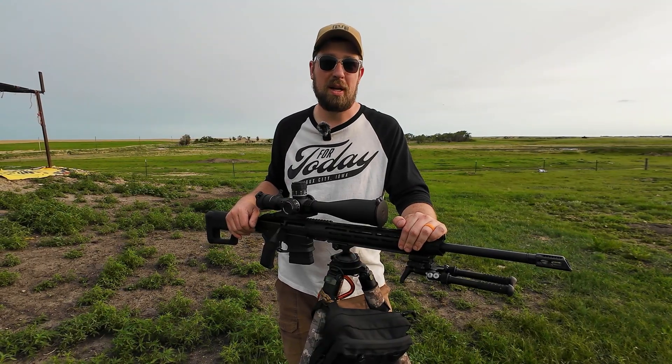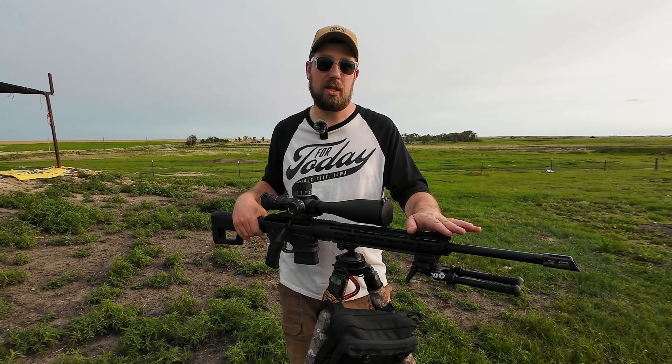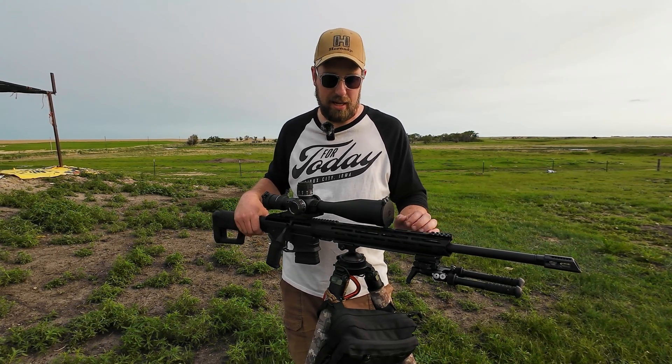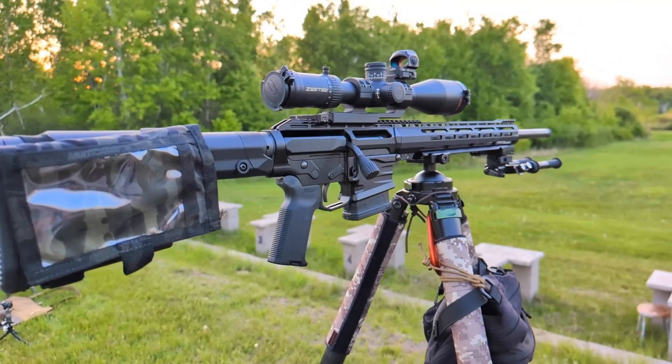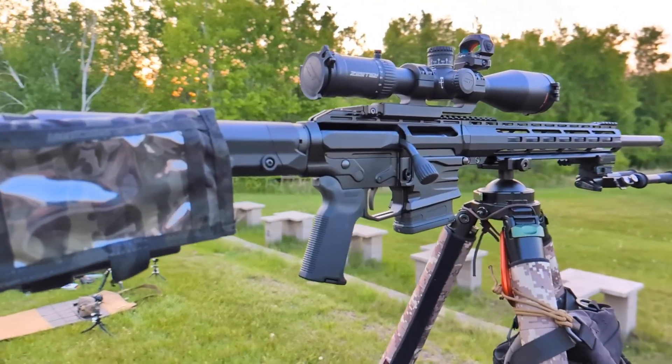Hey everybody, welcome back to Gun Tote Minnesotan. My name is Andrew and I have the privilege of telling you about this 22-inch 6.5 Creedmoor from Uinta Precision. This is a UP10 and this platform is a bolt-action rifle, but it does sit on basically like an AR-10 lower.